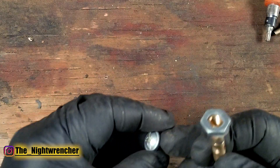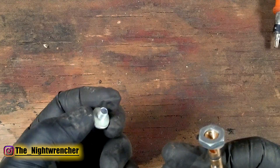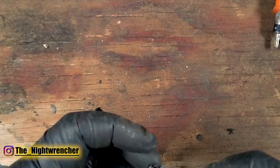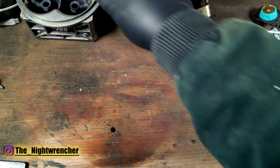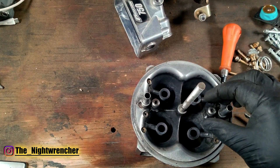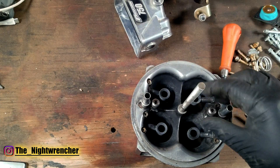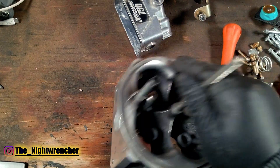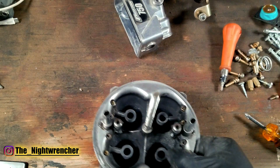One thing I will say about the needle and seat is that you should switch over to nylon gaskets — you can see these white nylon gaskets here. You can run the paper ones but they're going to get stuck and come apart. I have paper ones under the accelerator pump nozzles and every time I've taken them apart they've ripped. I had a paper gasket between the base plate and the main body and it ripped as well. Any kind of paper gasket — consider it a single-use item.